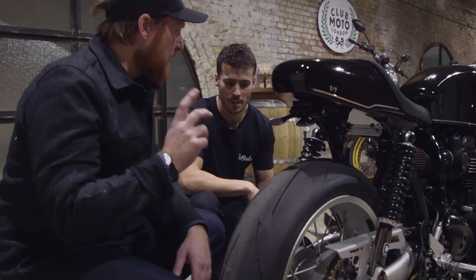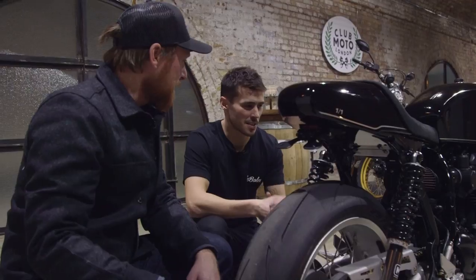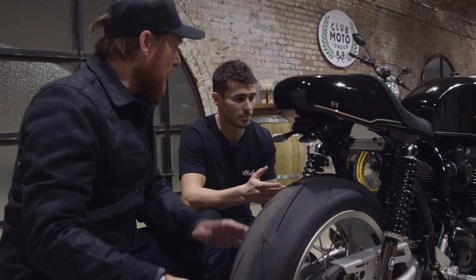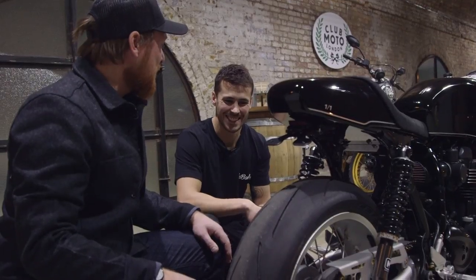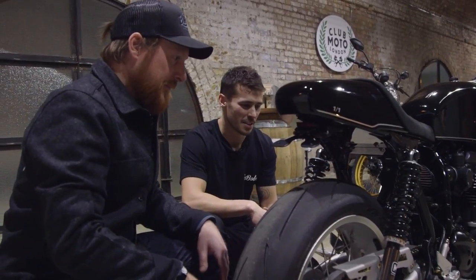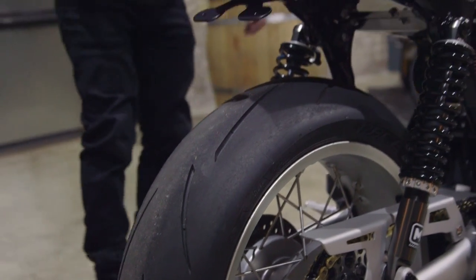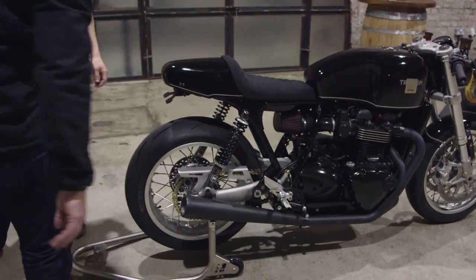They rode the bike at Goodwood last week to film it — a perfect place to test and shoot it. It just looked at home there. It was a moist day, which made it a bit nerve-wracking riding 12 months of work around the circuit. They weren't there to set lap times, just to test the bike. Goodwood is all right-handers, which is handy.